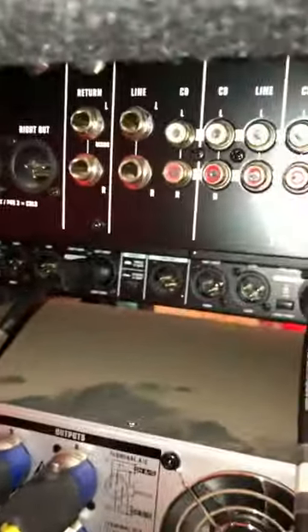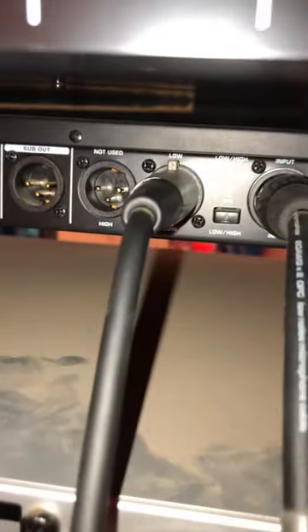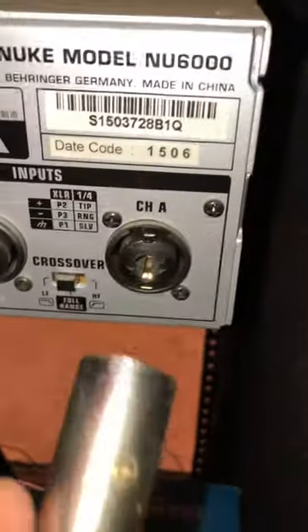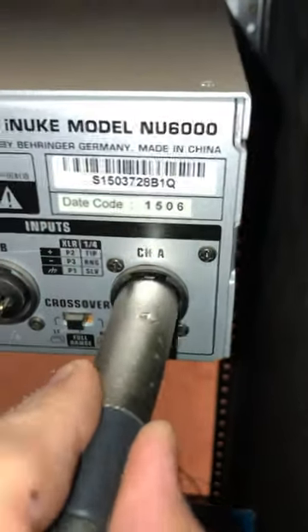Now I'm going to show you how to connect to your amp. You connect these right here — that right there goes in there, in your lows. And it goes into my bottom amp right here.